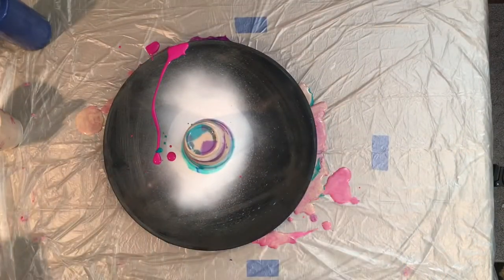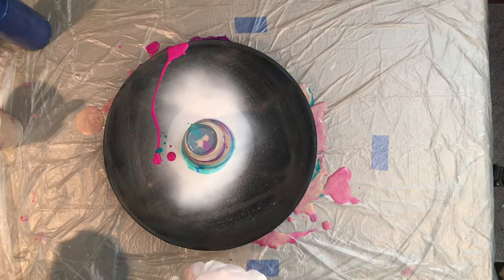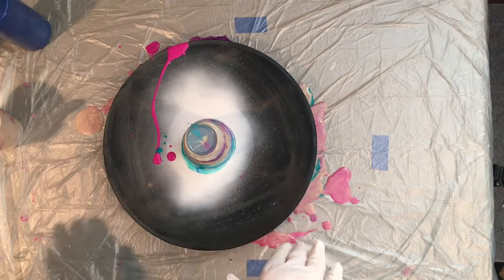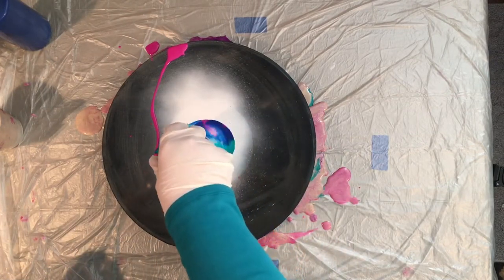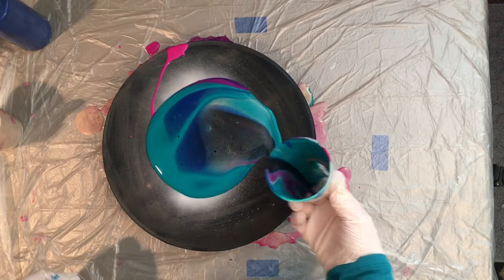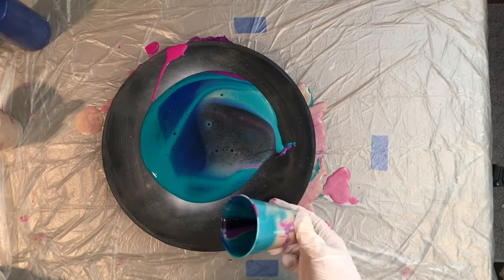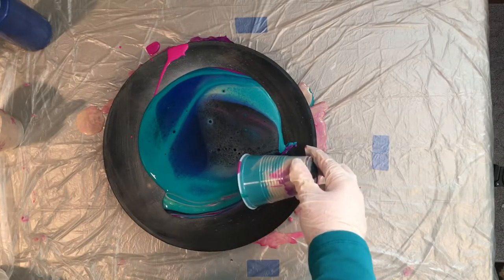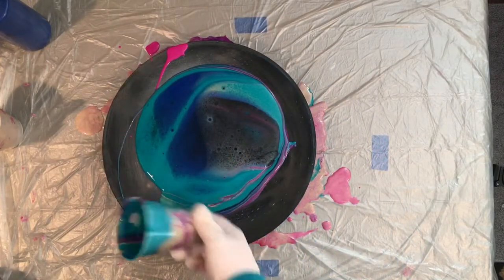All right, I'm going to pick this up and flip it. I'm just going to let it sit there for a second and let the colors — you can see the colors are already coming down off the cup. That's the reason I use the WD-40. I don't put a lot in there for cells, but I do like to use it when I'm doing a flip cup just so that all of my paint releases and I don't have a bunch of paint stuck in the bottom of the cup. And then we're just going to release this and see how it flows.